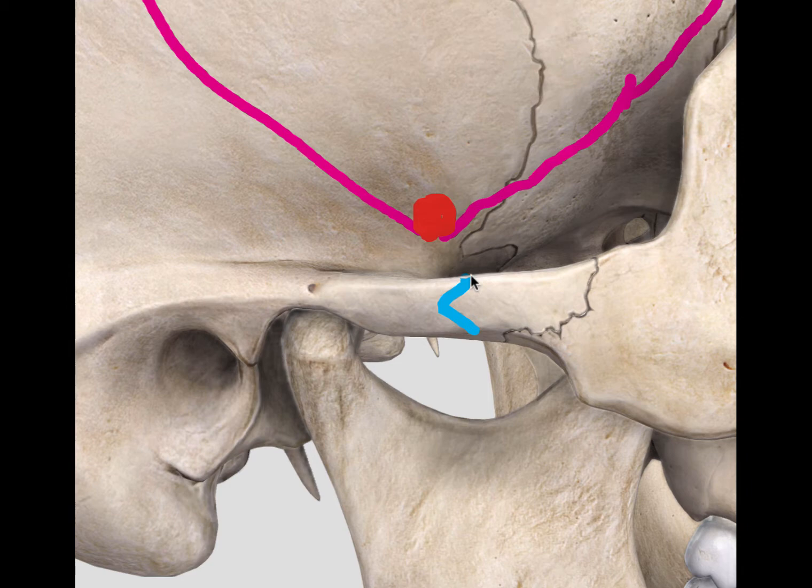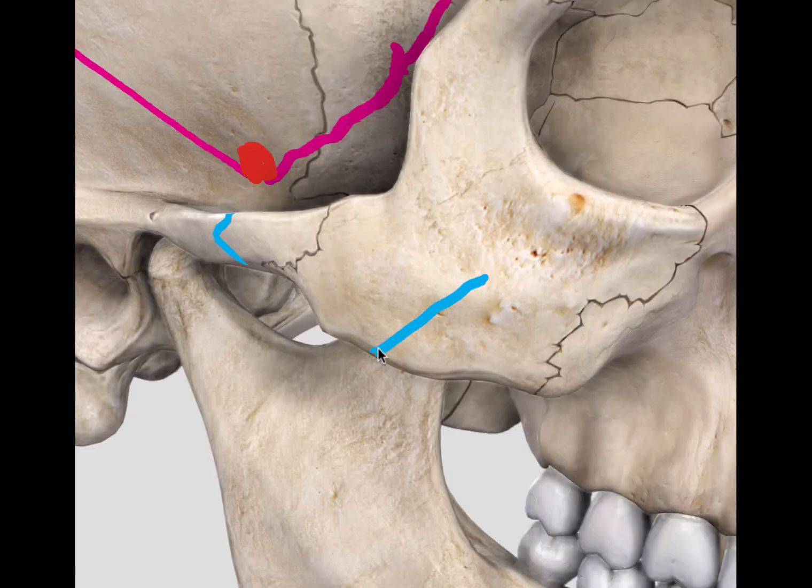The cut at the zygomatic arch could be achieved in different ways. One of them is to achieve it in two perpendicular cuts. This creates a notch, and this allows more secure fixing of the zygomatic arch back together with plates at the end of the operation.